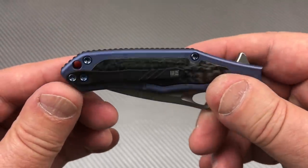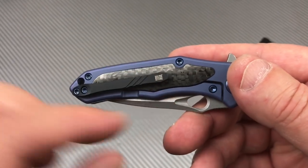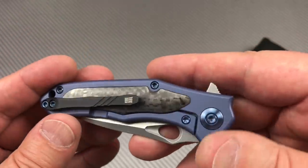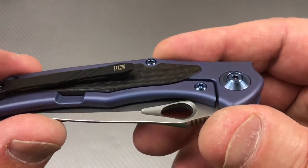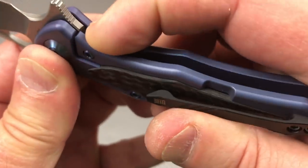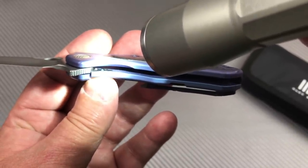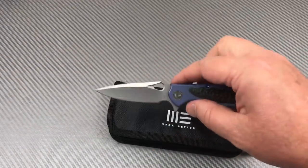There's a crossover for right or left hand tip-up carry on this knife, so you get a lanyard hole and ambidextrous tip-up carry. The carbon fiber works — some people worry about the pocket clip resting on it, but it's fine. You can maneuver around the lock bar. It acts kind of as an over-travel stop, but it also has its own dedicated over-travel stop and lock bar insert — a hardened steel insert with a ceramic detent ball and ceramic bearings on the pivot.